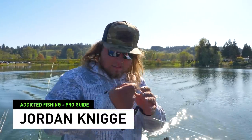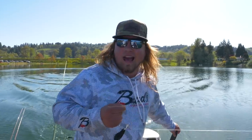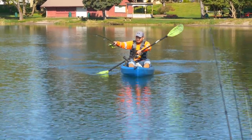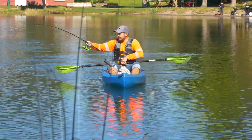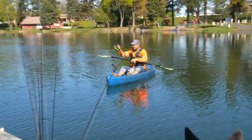A fisherman out here just hooked a giant. I'm sitting here rigging up for the morning and we're going to go help him out. He's yelling if we had a net — he's on a kayak. We got a freaking big one! I look over and his rod is sure bent. Don't run it over, Gordo.